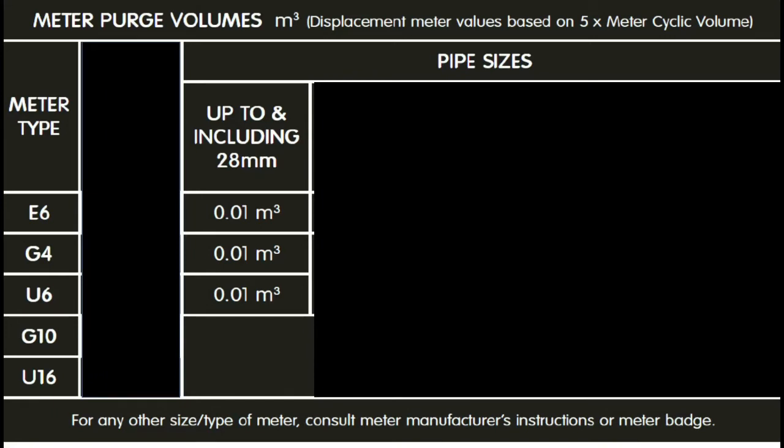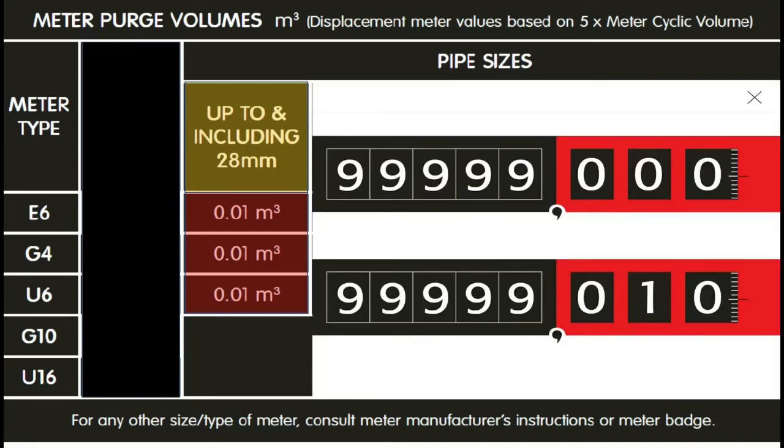The first column covers pipe sizing up to and including 28 millimeters. That means if there is no pipework on the system that's bigger than 28 millimeters, then you use that column. That column simply tells you to purge the system of 0.01 meters cubed of gas, and you do that by making the last two figures on the meter go round by 10.